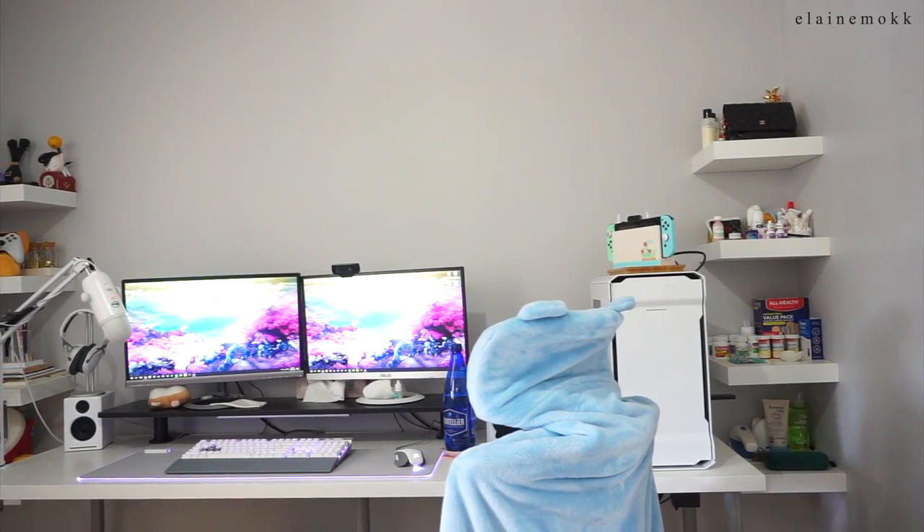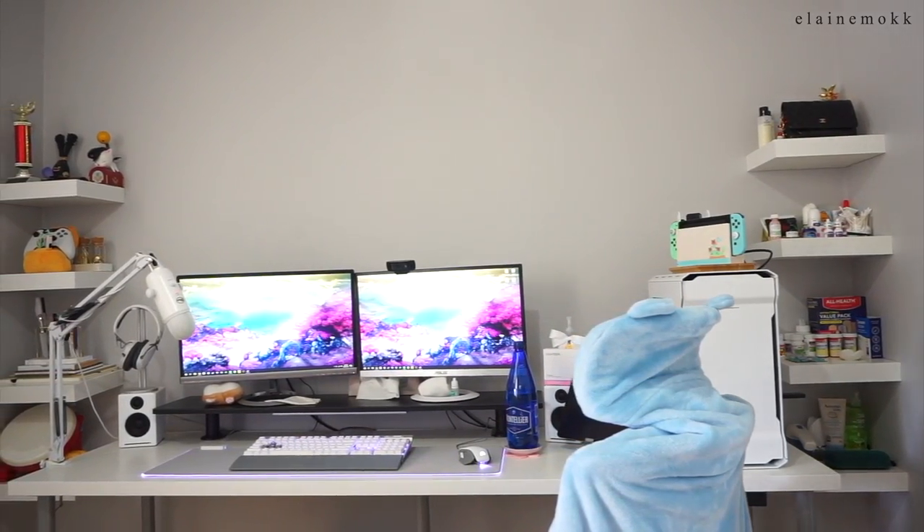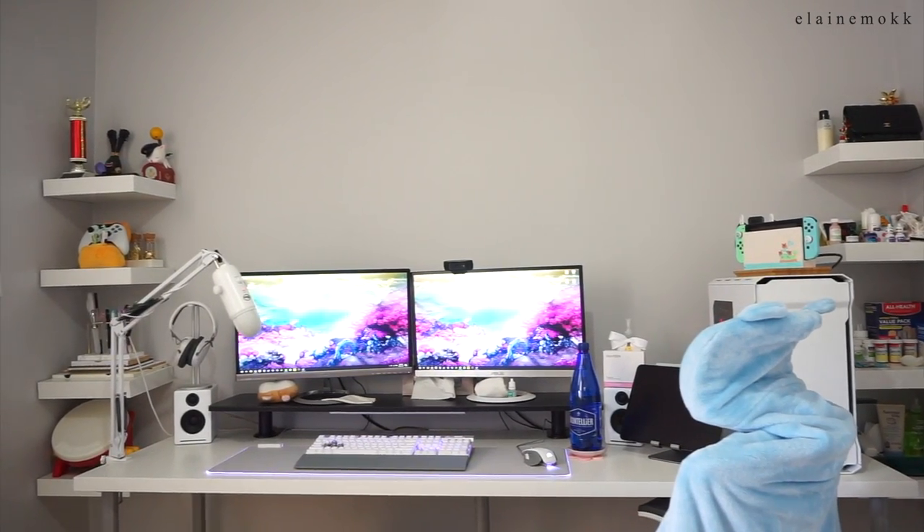Check Autonomous out — I'll leave their links in the info box below. So let's move on with the setup tour. I have four Ikea LAC shelves on either side of my PC, and they suck. I don't recommend them, but they were very affordable. I'm just in fear every day that my things are gonna fall off.